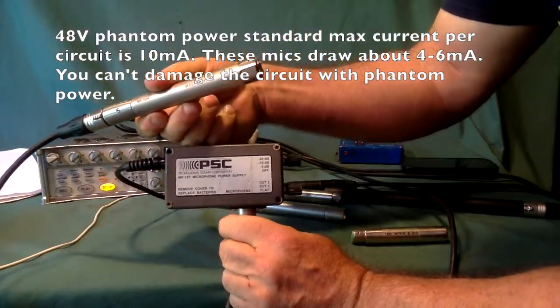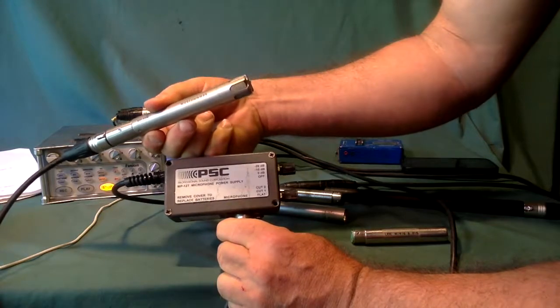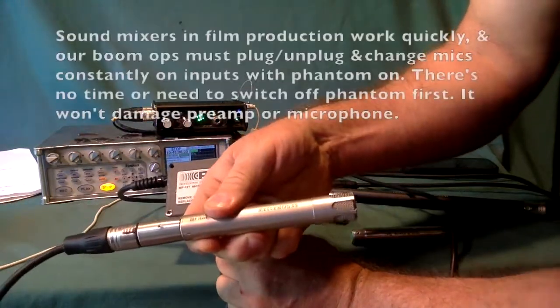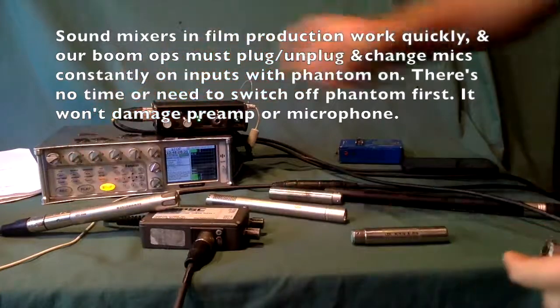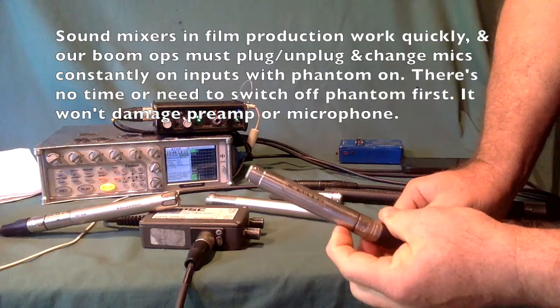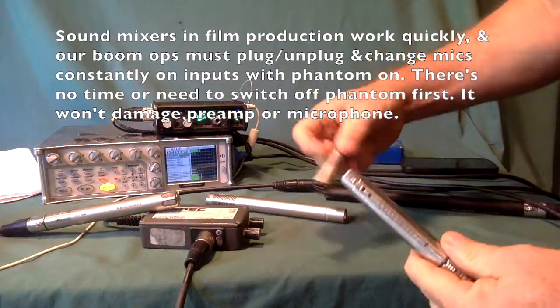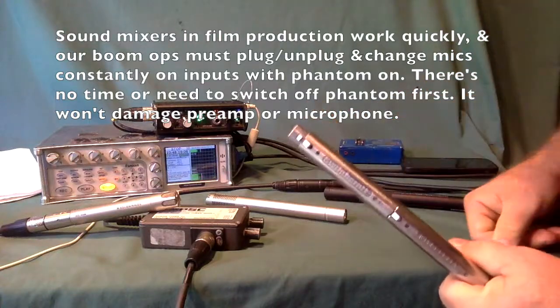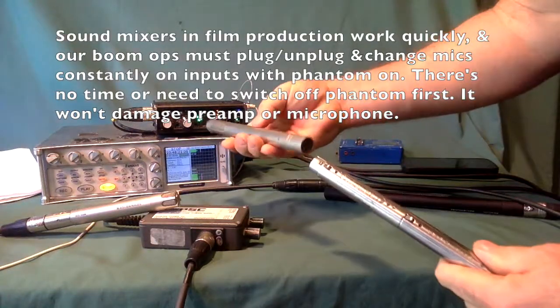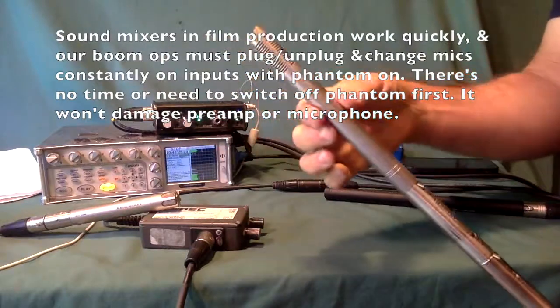We're currently using the PSC T-Power supply that's powering this MKH-406 mic. We've got the T-Power barrel plugged in. We need to apply a phase reversal barrel for Rick's mic to work, and then we'll plug in Rick's mic. This is what you've got to make this microphone work.